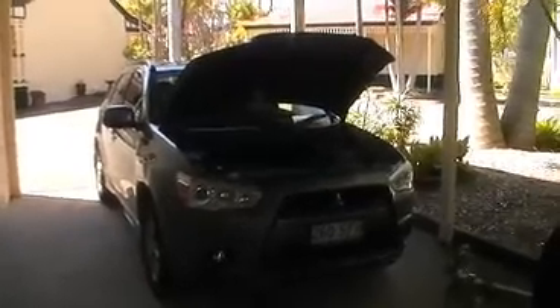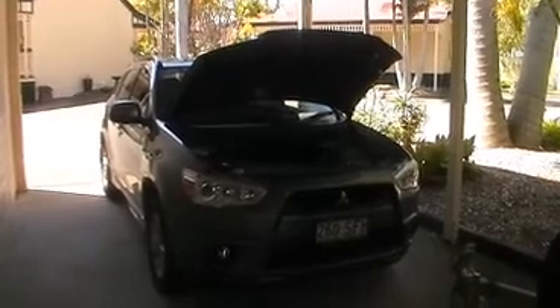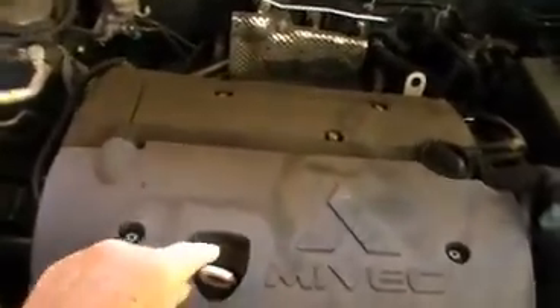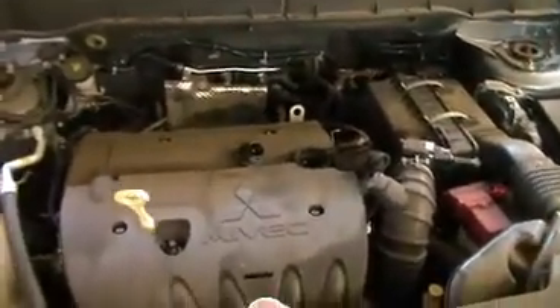Let's do a minor service on a Mitsubishi ASX. What we're going to do is an oil change, air filter change, and check the battery. First of all, let's locate the places we're going to need to access — that's the oil level dipstick, and that is the oil filler, which is where we'll be putting the oil into. We'll take it off now to get ready for refilling the oil.